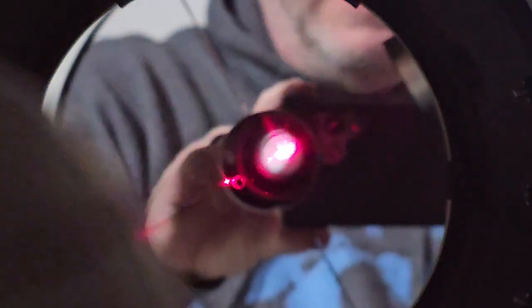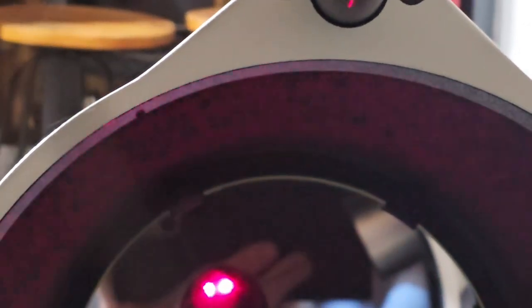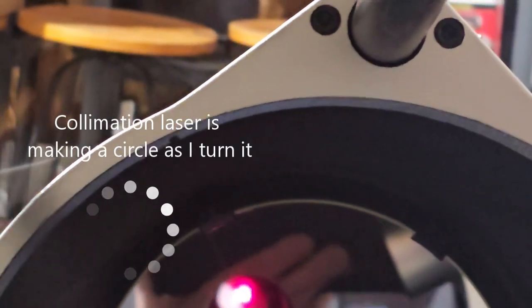Let me turn it up a little brighter so you can see it. The angle's not right, but the question is: is this thing collimated? What you do is turn it - make sure it's snug in there - and turn it in a circle. The dot itself should not move anywhere. If it doesn't move, you're fine. But as I'm turning this, you can see the dot itself making a circle, which tells me it's not collimated - and that's a problem.